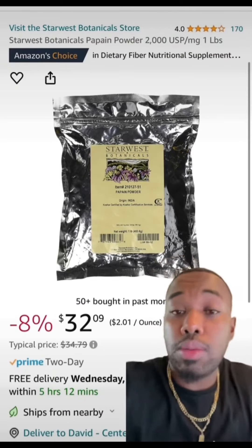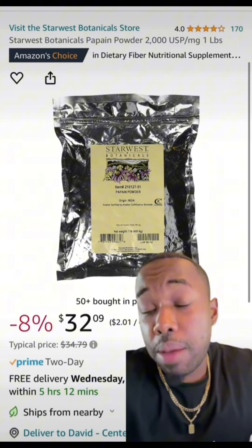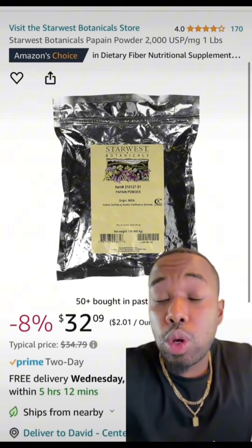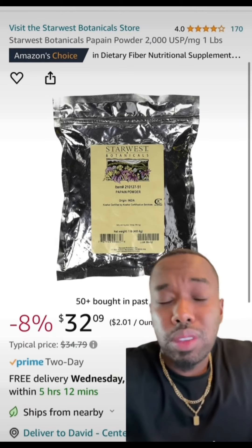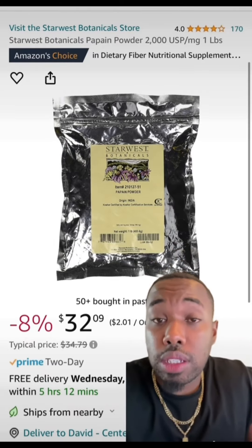In terms of extracts and active ingredients, the first thing we're going to do is add eight ounces of papain powder. Papain comes from papaya — it's a natural chemical exfoliant, fruit-based, and it works really well for lightening skin. So we're going to add eight ounces of this.